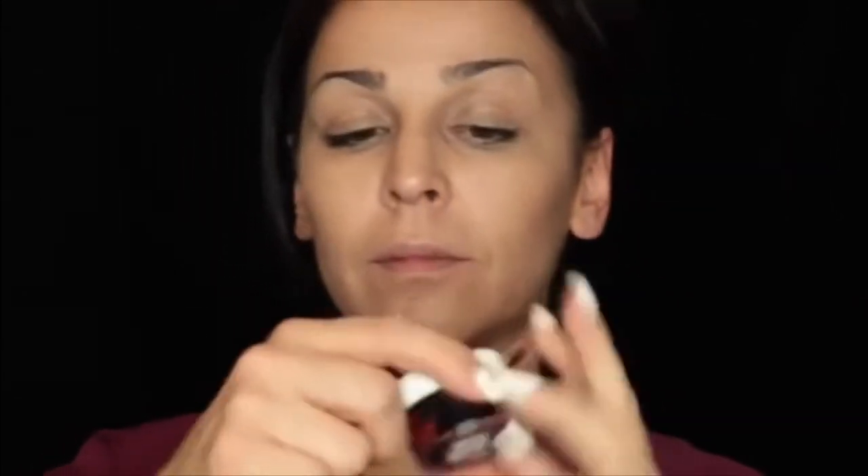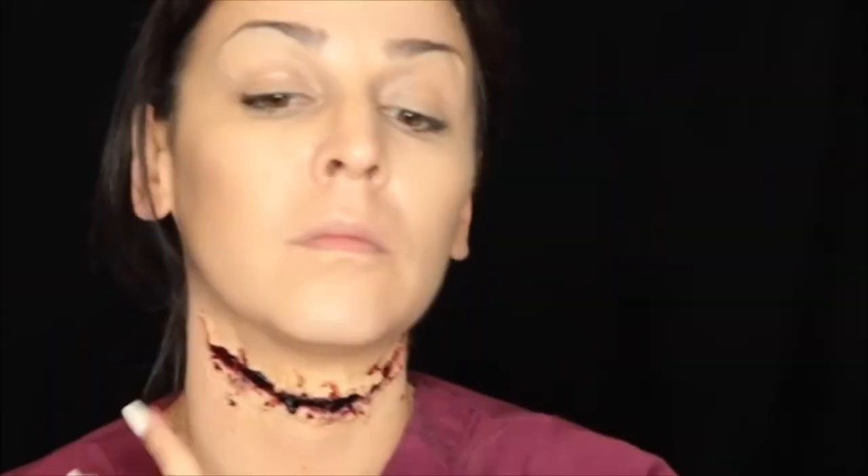And then for one of my favorite products, we're going in with some scab blood. This here just gives it a very realistic cut look. It's a very thick blood and it just looks realistic when you put this stuff on because it's what a cut would look like. And then I'm just going to finish it off by tapping my finger and kind of blending it out just to give it that look.